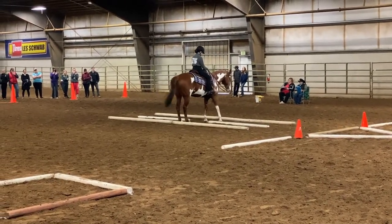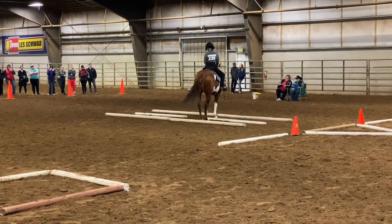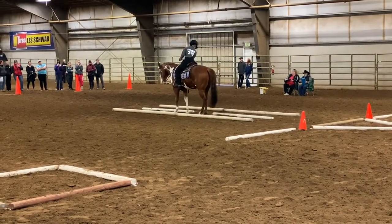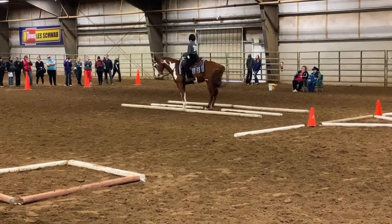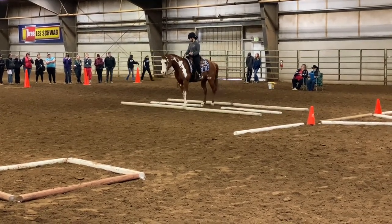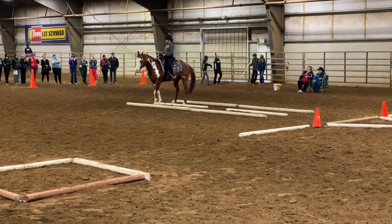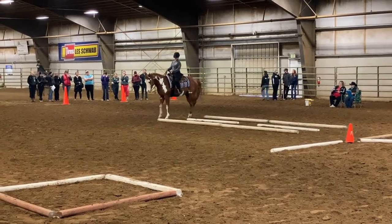I have to admit my mistake here — I over-side-passed, so I had to get myself back into position to perform the next necessary turns, which were a 90-degree haunch turn and then a forehand turn. It's pretty much open to whatever you want to do. Finish the side pass, and I stop and acknowledge, and that is the end of my pattern.